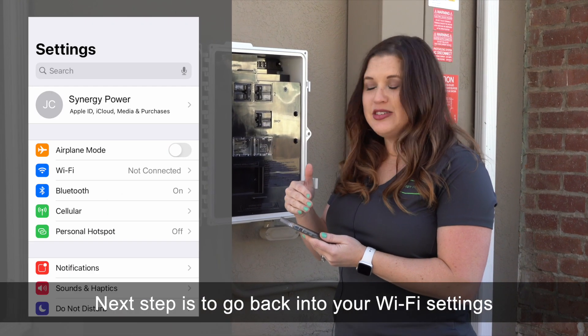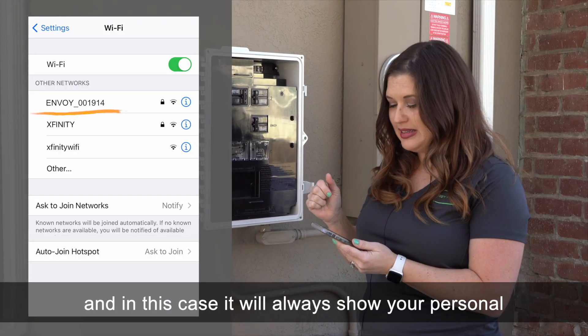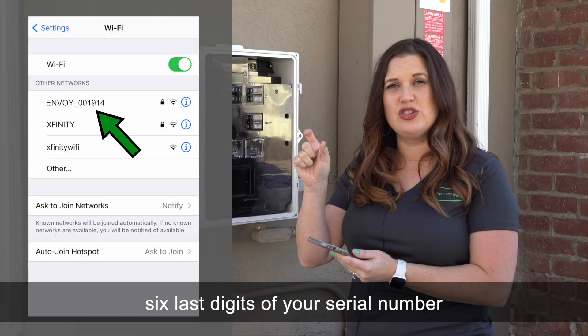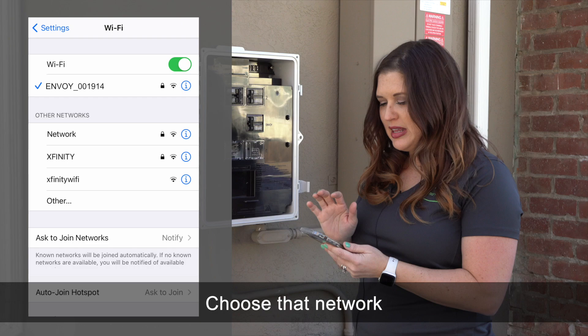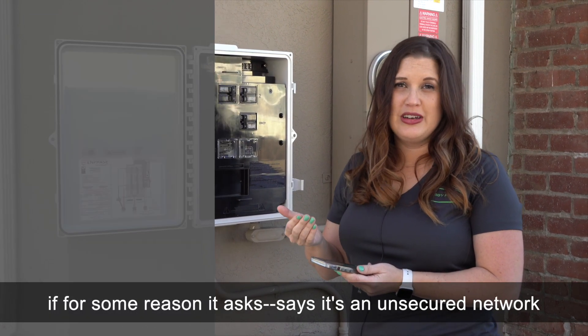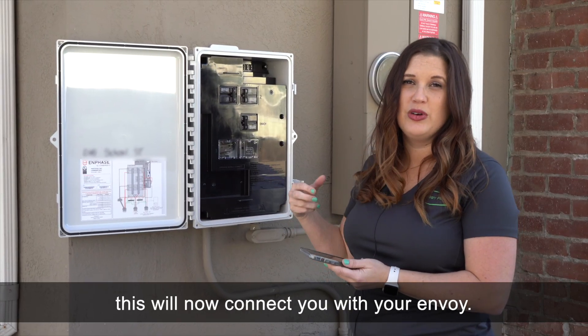The next step is to go back into your Wi-Fi settings and look for your Envoy. It will always show the last six digits of your serial number. You can find that within the combiner box to make sure it's the right network. Choose that network, and if it says it's an unsecured network go ahead and still accept. This will now connect you with your Envoy.